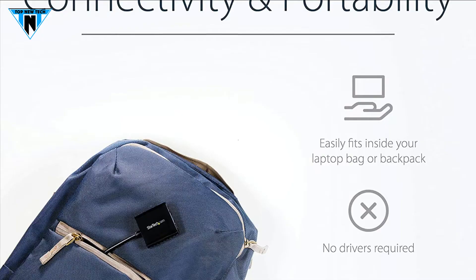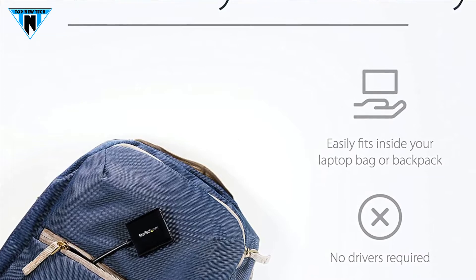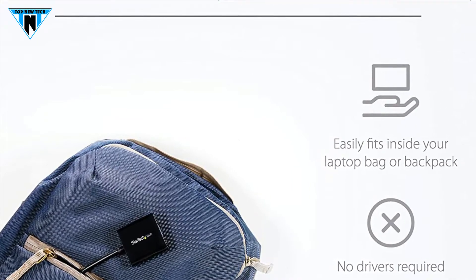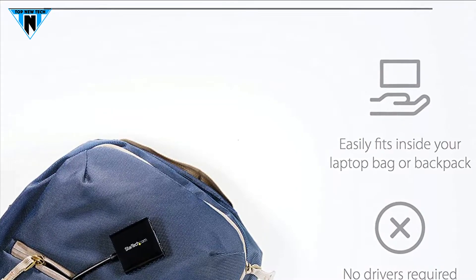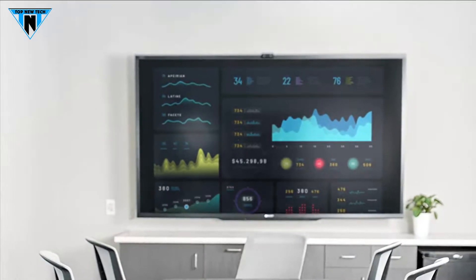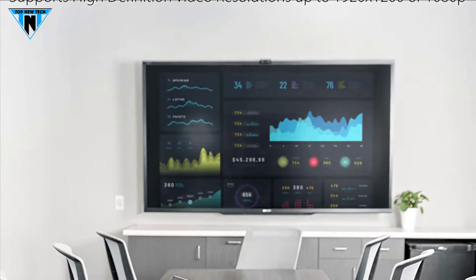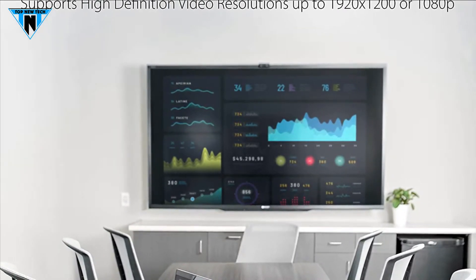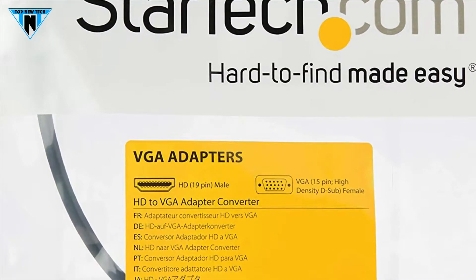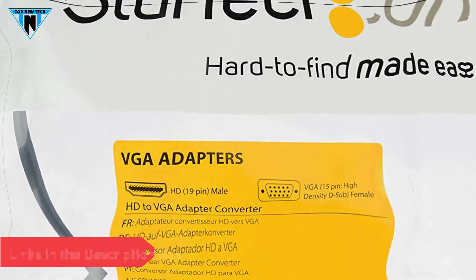Designed with a traveling professional in mind, this ultra lightweight HDMI to VGA adapter doesn't require an external power adapter and fits perfectly in your laptop bag. It's the perfect accessory for the IT Pro on the go. Supporting a true plug and play experience, this adapter offers a quick and easy setup with no additional software or drivers needed. Ease of use ensures users can connect whether they're traveling, in the office or at home. This HDMI to VGA adapter is available on Amazon.